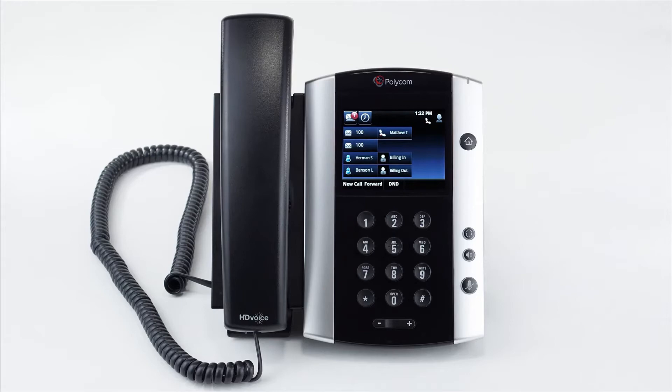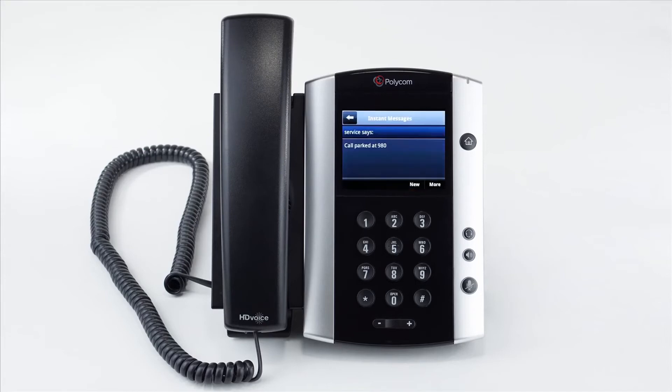If you need to hold a call for a user that is currently not at their desk or is near a different device, you can easily park the call to allow you to pick it up from any device on the account. Press the more soft key to access the second page of soft key options. Press the park soft key and the call will be dropped from your device while being placed on hold. Your device will send an instant SMS message to advise you of the park extension. Press the instant message soft key to see the message. Now any user can dial the extension number on their device to pick up the parked call.